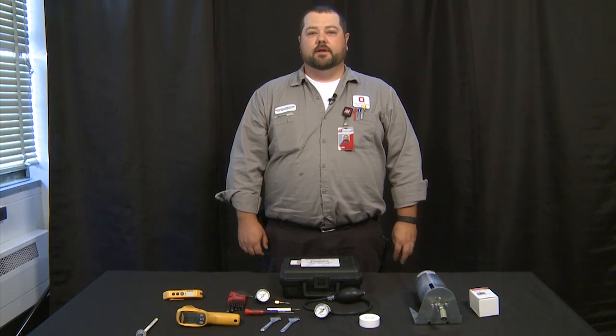Hello, I'm Ryan West. I'm an Air Quality Technician 2 at the Ohio State University at FOD, and today we're going to be talking about replacing and calibrating a pneumatic thermostat.